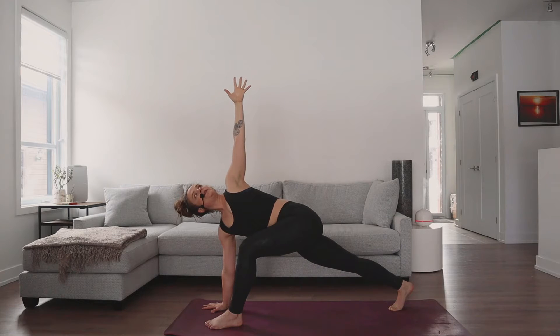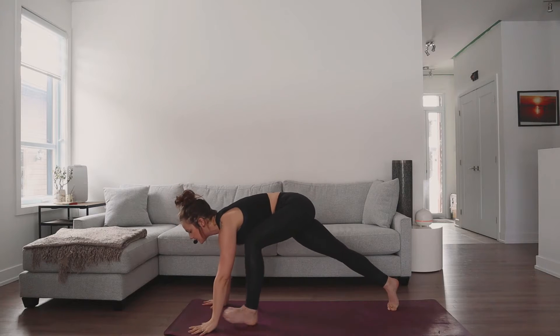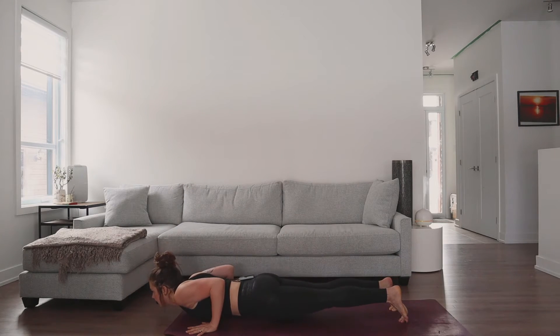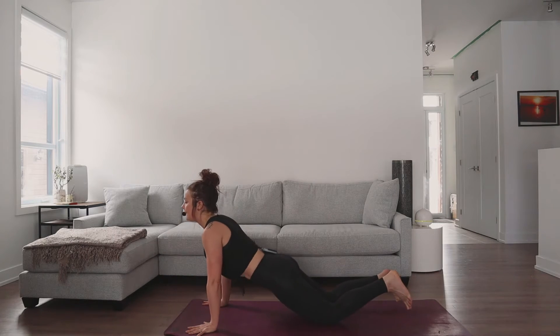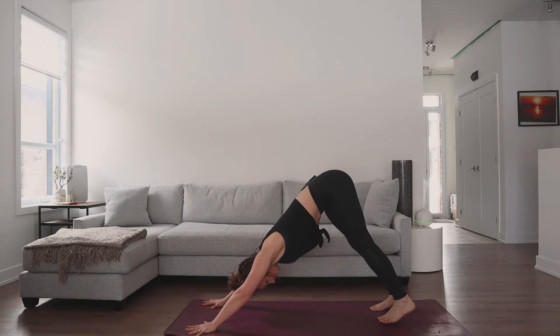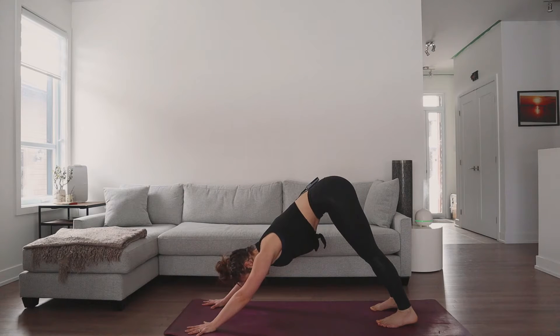Big breath in, exhale release the right hand down, step to your plank pose, exhale lower down. Inhale lift through the heart. Then exhale up and back to downward facing dog. Big breath in and full breath out.